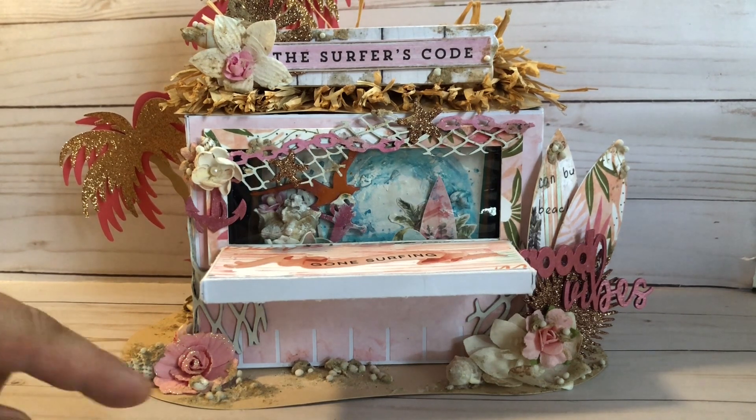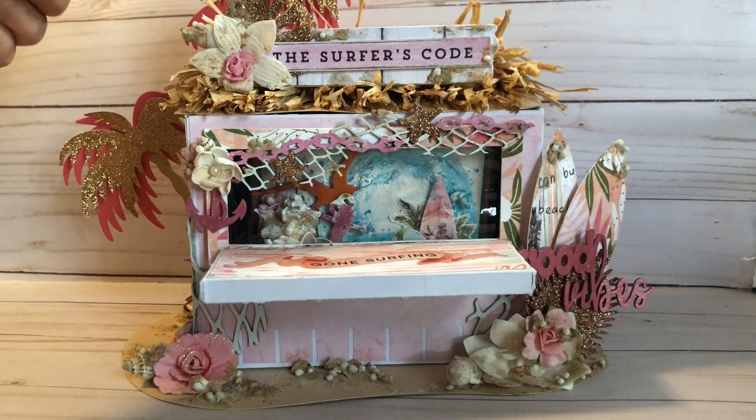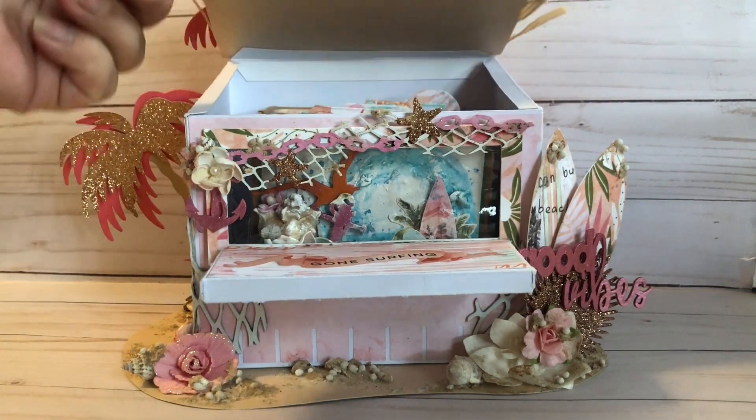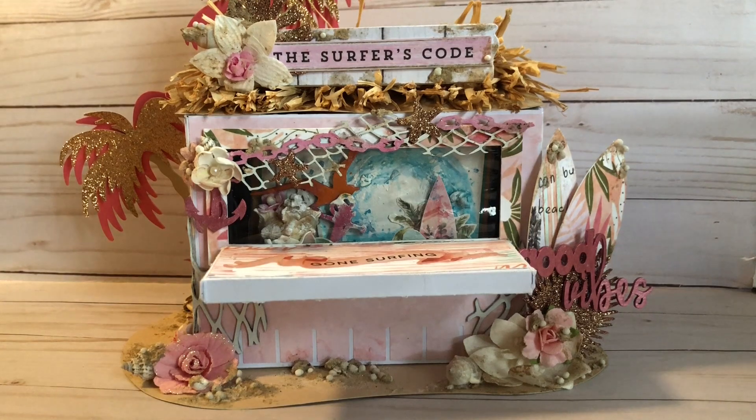I used some of the art pebbles again — these are not for the most part handmade; I did not want to buy any extra, so I used what I had in my stash. A lot of them are Prima. I did have a couple of handmade foam ones in here, but the palm trees were made with my Cricut and I double-layered them for the background. This does lift up — that's how you get to the mini album — and I covered the roof with some raffia to make it look kind of like a surf hut.